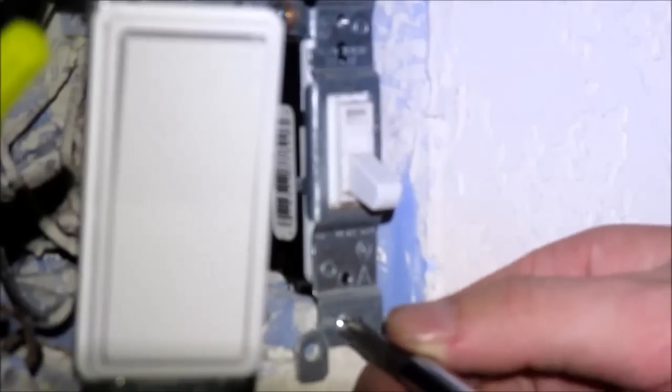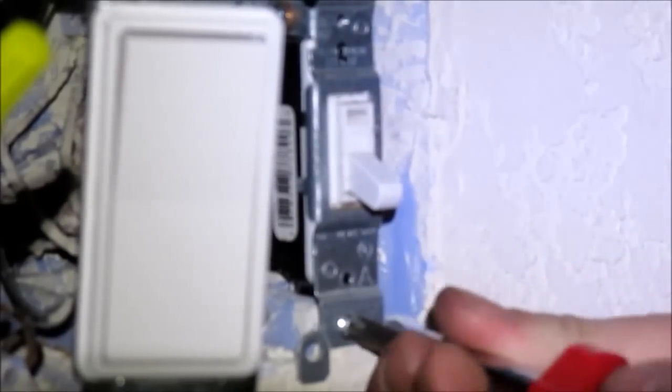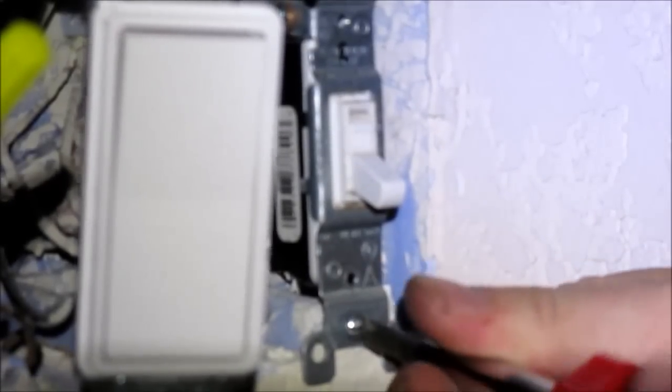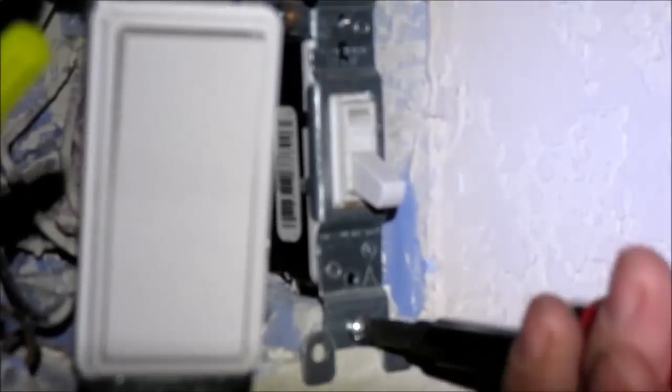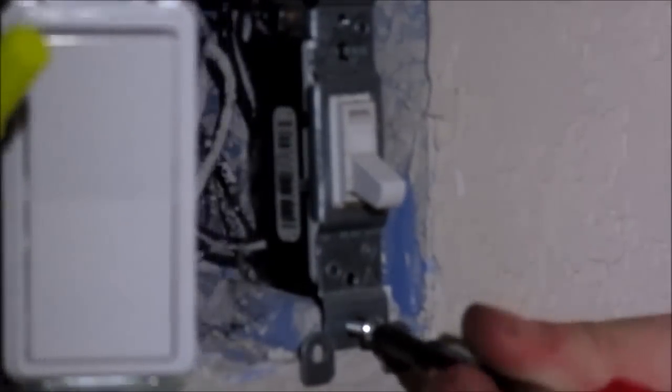We're going to be doing the last de-installation of the original light switch and this is for the front entryway. These light switches were wired so that the middle switch controlled the outside lights, and this end one controlled the entryway lights — so I am going to be switching them around. That's why I haven't reinstalled either of the two previous switches.